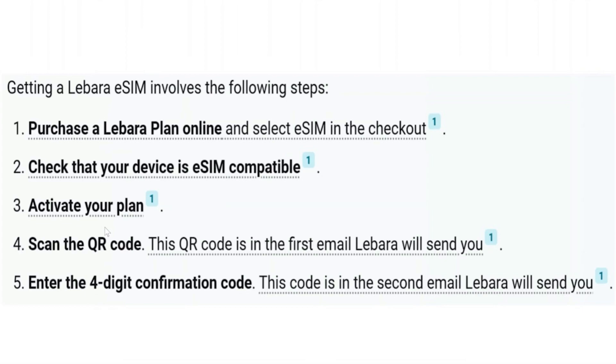Purchase a Libara plan online and select eSIM in the checkout. Then check if your device is eSIM compatible. Now activate your plan and scan the QR code.